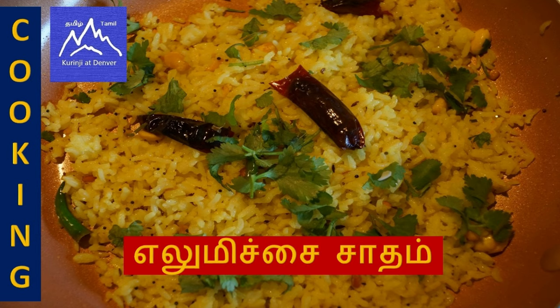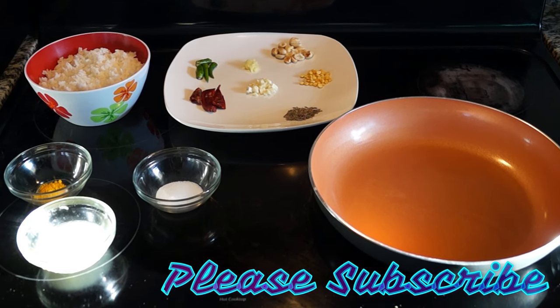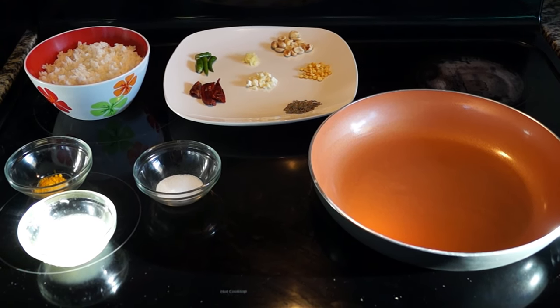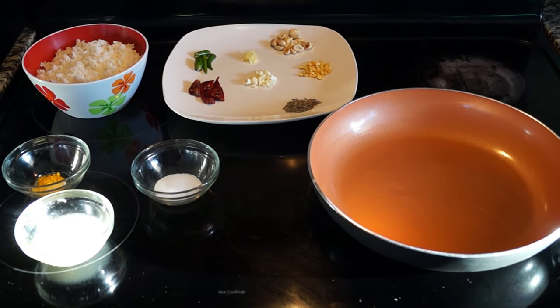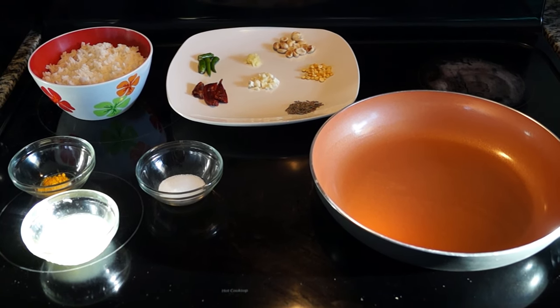Let's see how the lemon rice is done. My daughter will prepare a lunch box for school. She will prepare the lemon rice for school and tell the parents about this recipe. Let's see how the lemon rice is done.